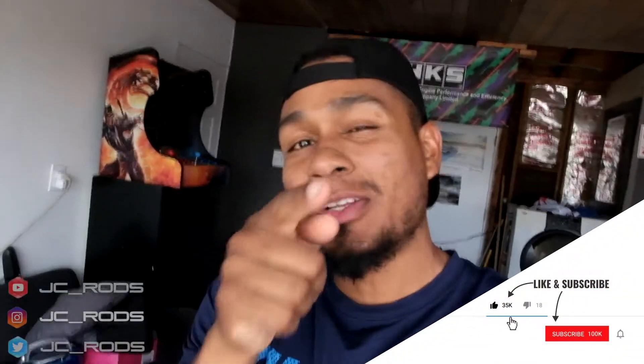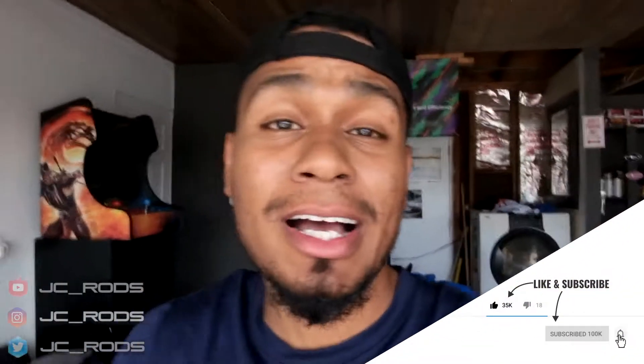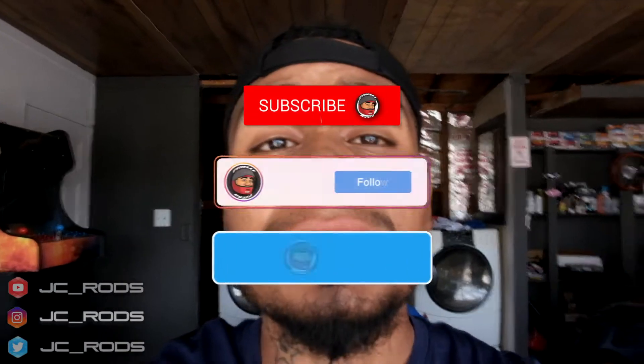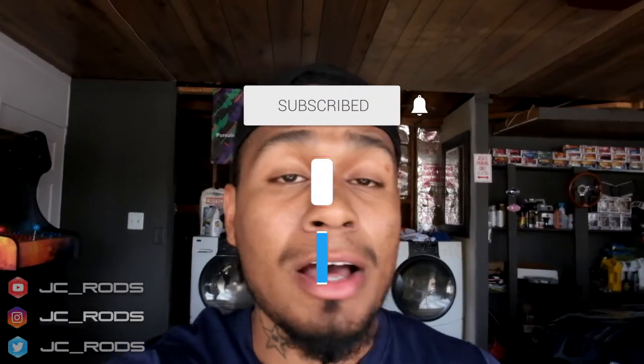What's poppin' fam bam, welcome back to the channel and welcome back to another dope install. Let me apologize first hand for all the videos before this — I just wanted to get those out the way. I felt they were a bit necessary, but now that those are out the way we can get straight on to tackling all the suspension braces for the WRX.